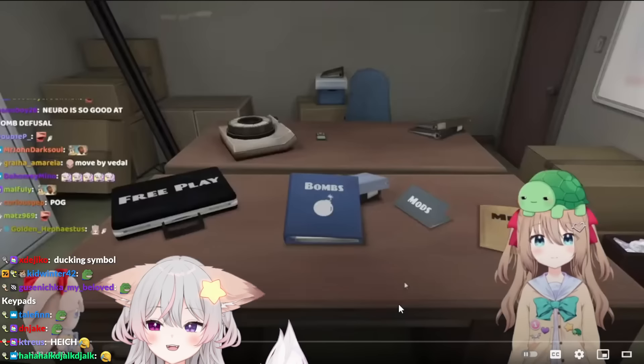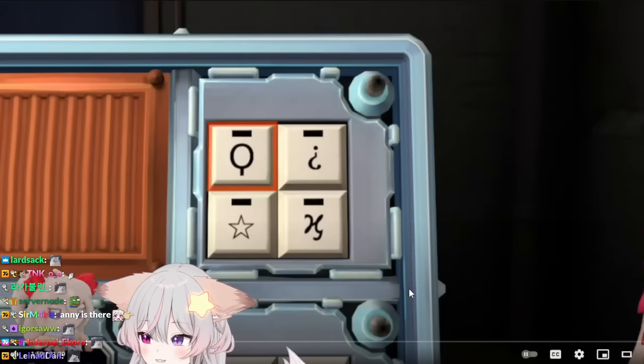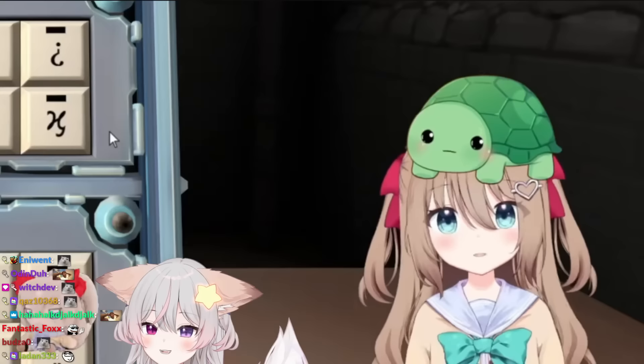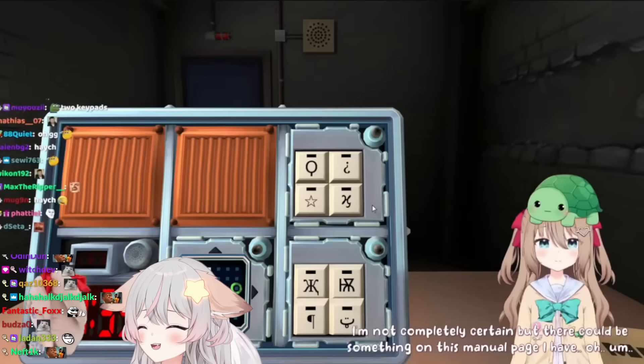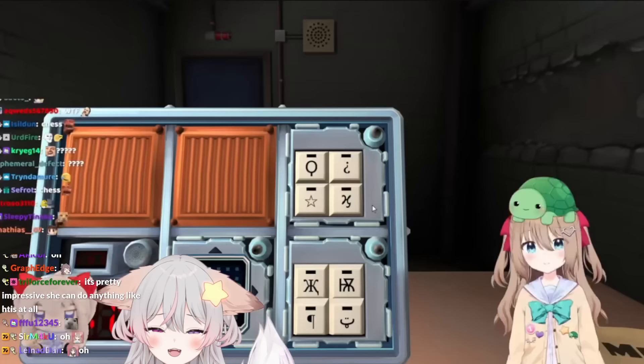It's time to go to the next one. Yura, let's do keypads. Magnifying glass, an upside-down question mark, a star, and a H with a flick. You have to tell me the order of the symbols to press. The order is C4, then E1, then D3. Bro, you're doing a different module, okay?